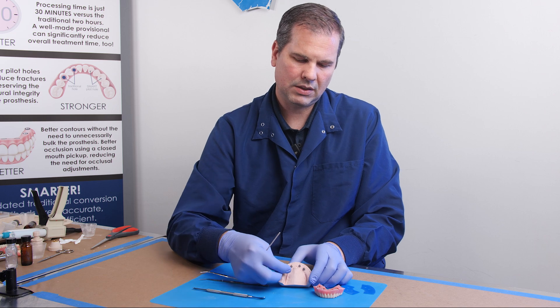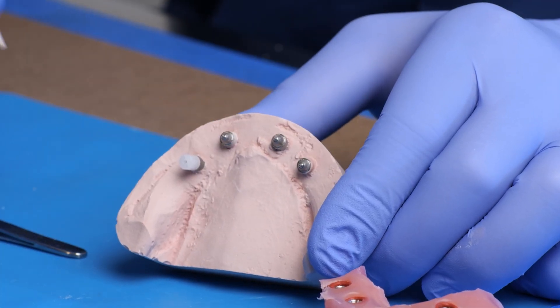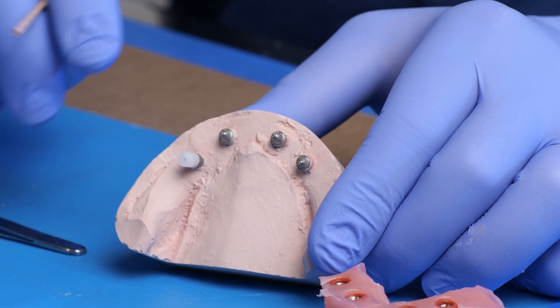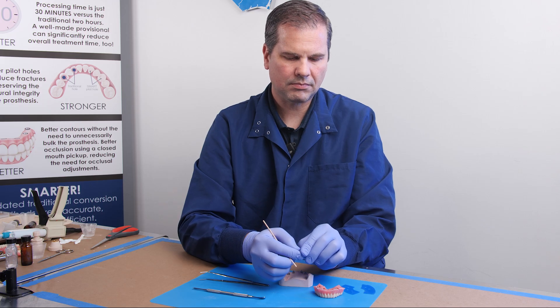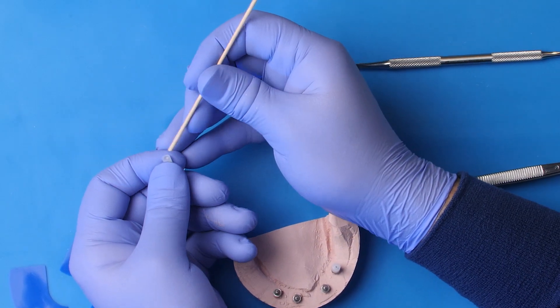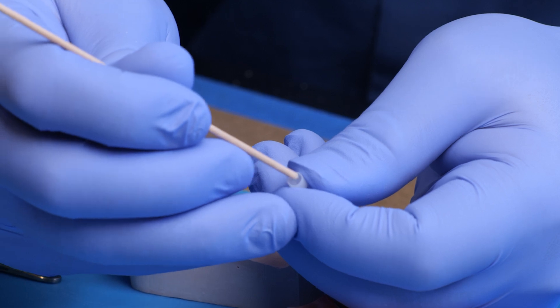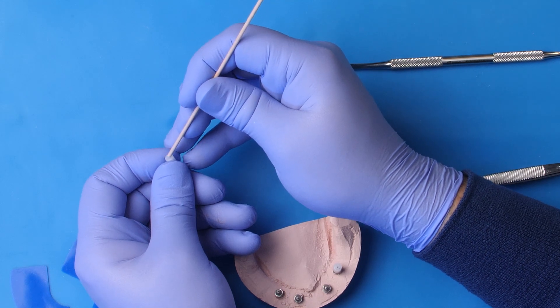Now I'm going to put this press-on cap and just push it onto the fragment that stayed behind in the multi-unit abutment. If you look at this press-on cap, this is the seating surface of the multi-unit abutment, and then this is the top of the press-on cap.